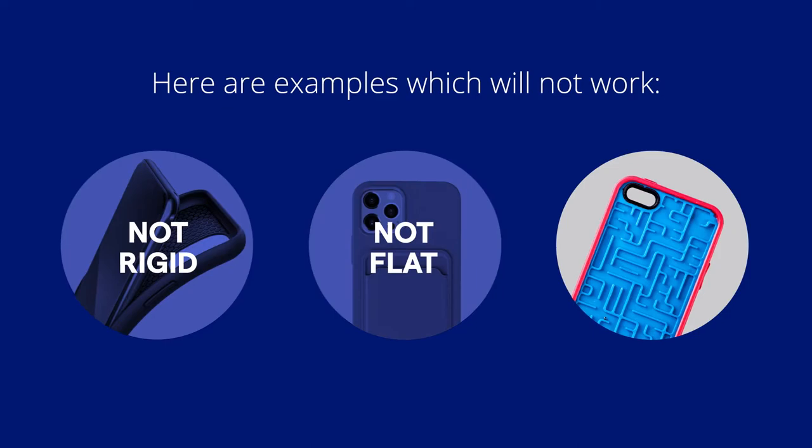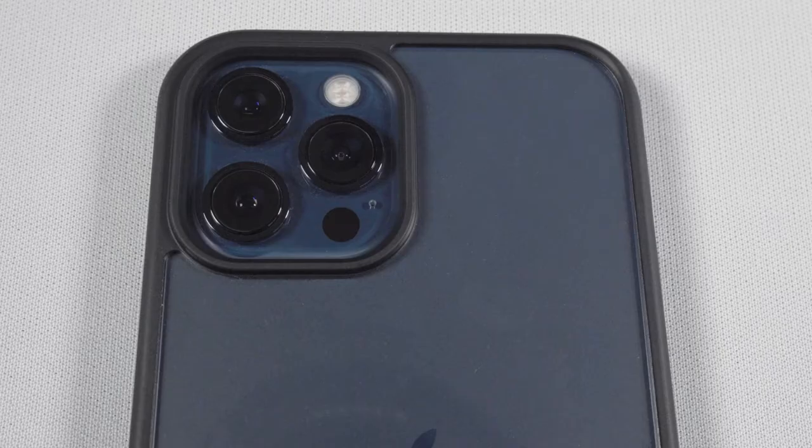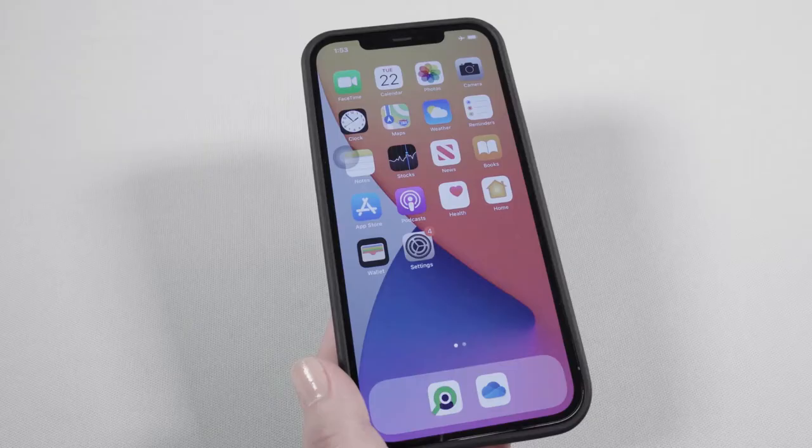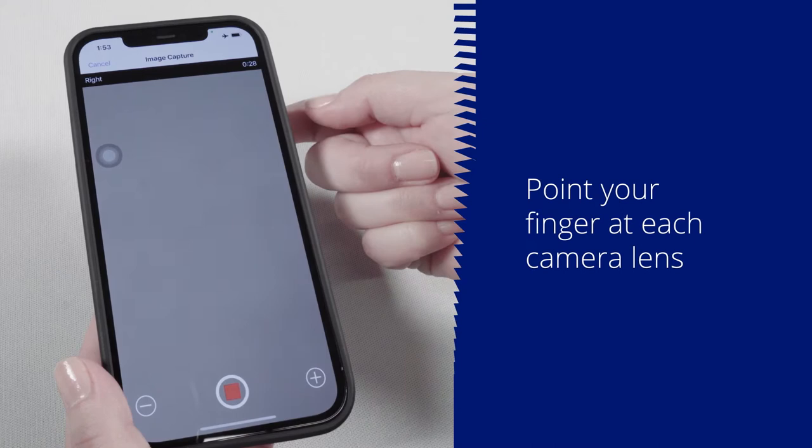It is important to align the smart bracket with the primary camera lens. Your smart device may have more than one camera lens. To determine which camera lens is the primary lens, open the iExaminer Pro app and point your finger at each camera lens. While looking at the screen, you'll be able to determine which lens is primary. This is the lens to align your smart bracket with.